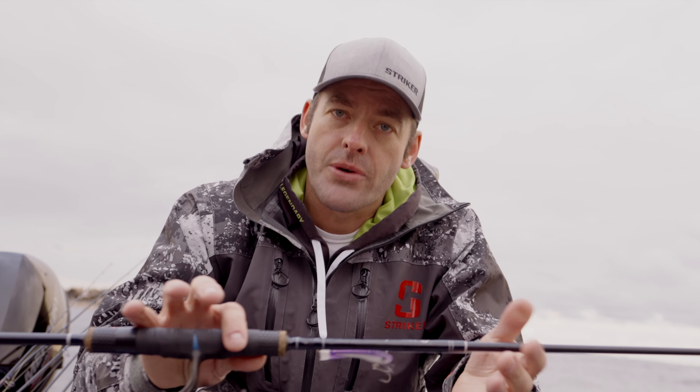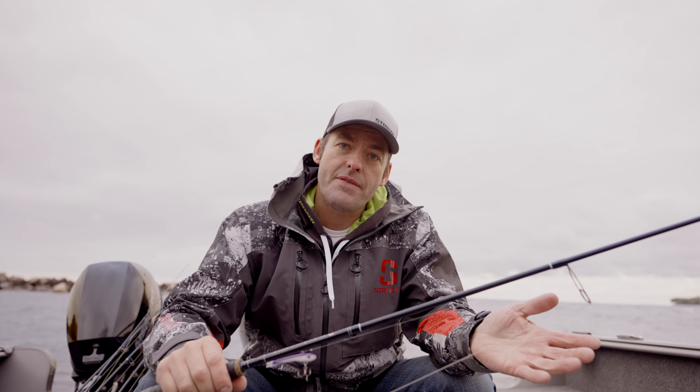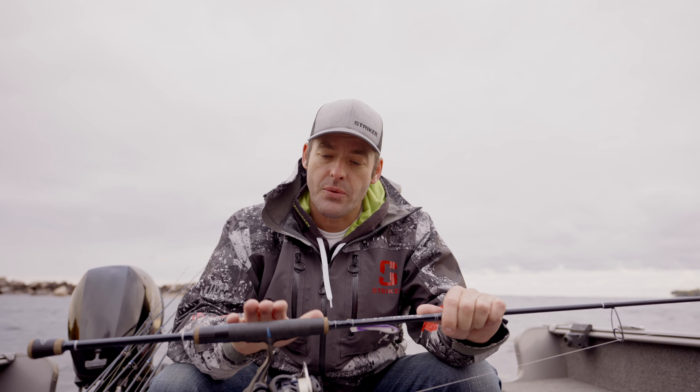A lot of people don't realize that throughout the course of the day, as you're fishing, if that rod isn't balanced, that's just adding a little bit more fatigue to your day and that takes away from the overall sensitivity. So that's one of the things that I really like about the Tennessee handle.